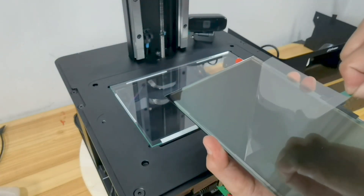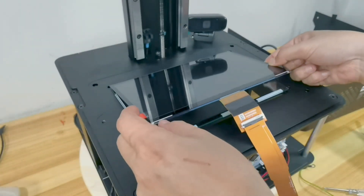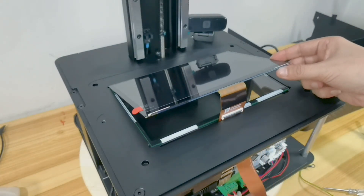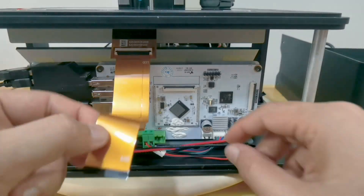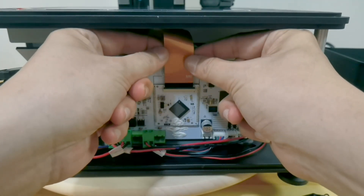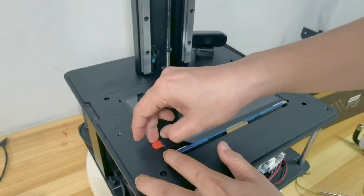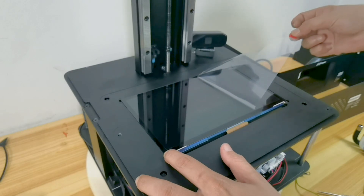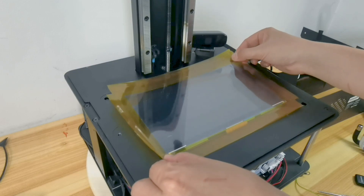Remove the green tab from the screen, then place the screen in position. Slip the rest of the cable to the back of the board and plug it into the main board. Now you can remove the red tab from the screen and install the black tape around the screen — in my case I'm reinstalling the screen guard and Kapton tape.